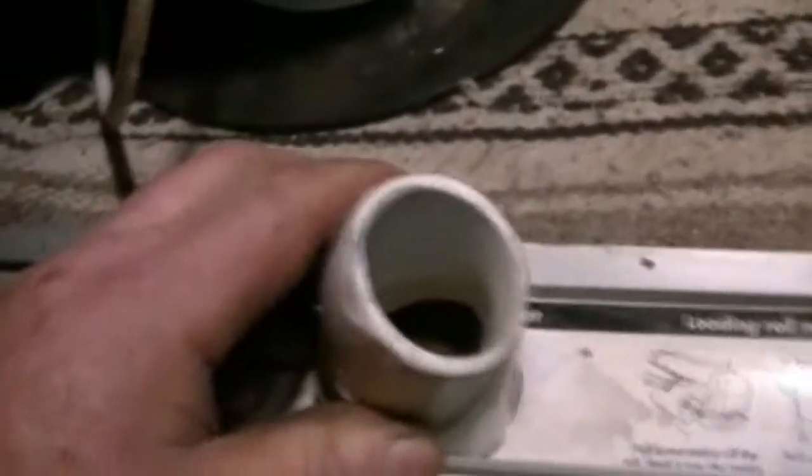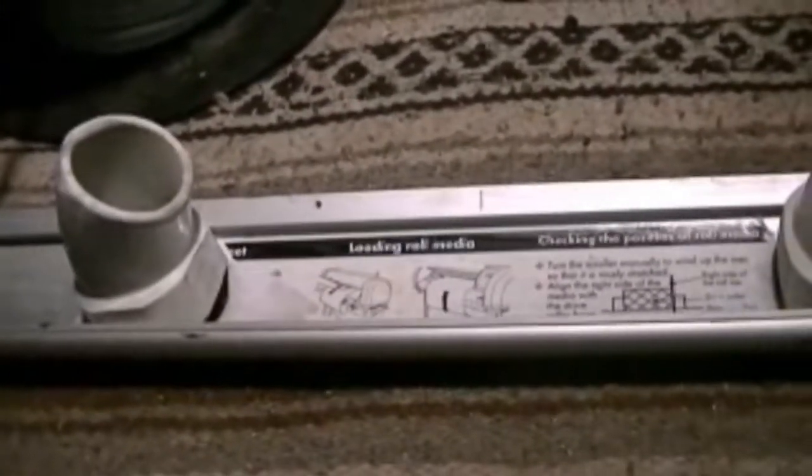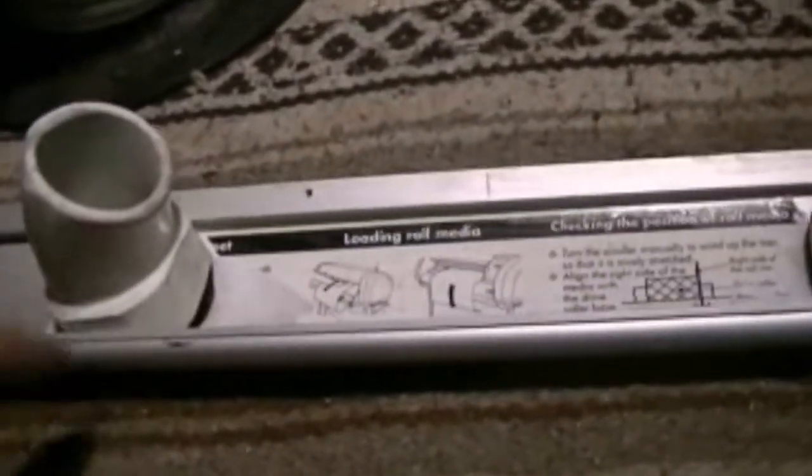I found a PVC elbow from plumbing supplies and cut it in half because the lights actually fit right in there perfectly. I know they take the heat because I've used them before for making little spotlights. The elbows fit perfect in there - I just had to file the edges a little bit to flatten them out.